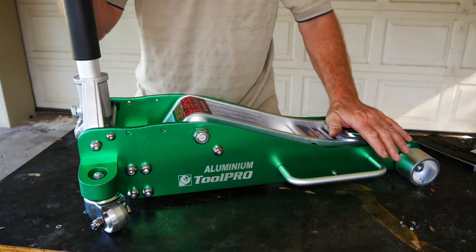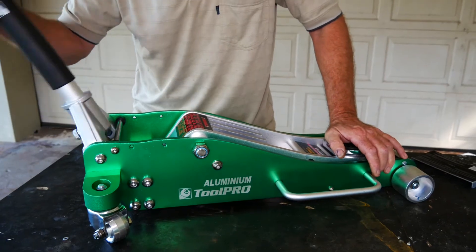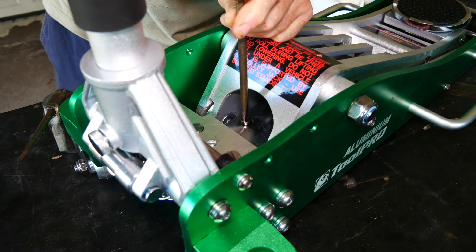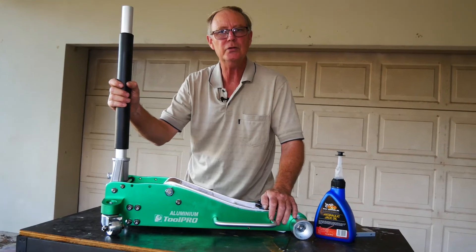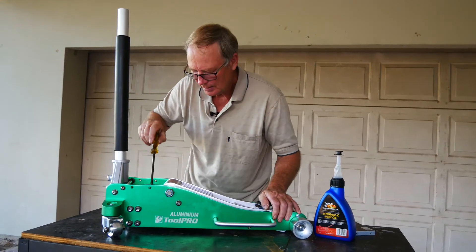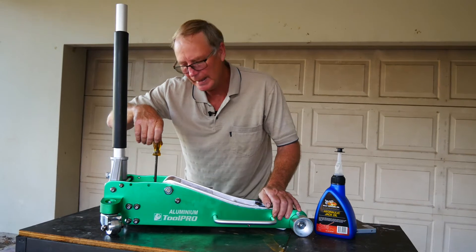So what we're going to do here is just purge the chamber of any air that we might have within it. What I'll do is lower the jack down to its bottom position, give it a few vigorous pumps, and that builds up pressure within the chamber. And when you open the screw, it'll allow the air to purge from the actual chamber itself. Tighten it up again. You can do that two or three or four times just to make sure it's all done. Open it up - a little bit of oil will come out with it, which is good, which means that the pressure is being released and it's carrying a bit of oil with the air. So that's really good.